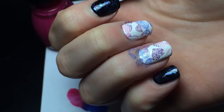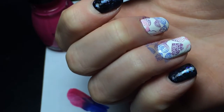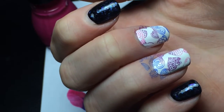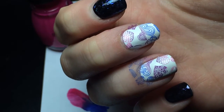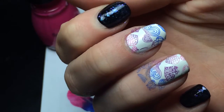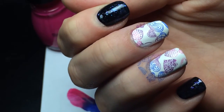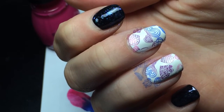I might go in with the other side of the plate and fill in some of the white spots with smaller hearts. I'll have the finished look at the end and also a 10% discount code at the bottom if you're interested in this plate. Thanks for watching.